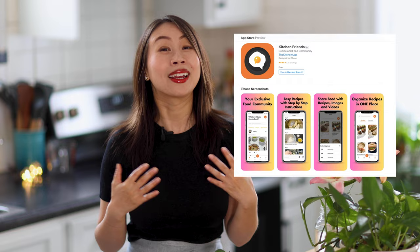Before we start, if you haven't downloaded the Kitchen Friends app, please go to the iOS store and download it. I co-founded this app and all my recipes are uploaded there. We want to create the best recipe sharing app ever, so please give it a download — I would love to see your recipes on there.